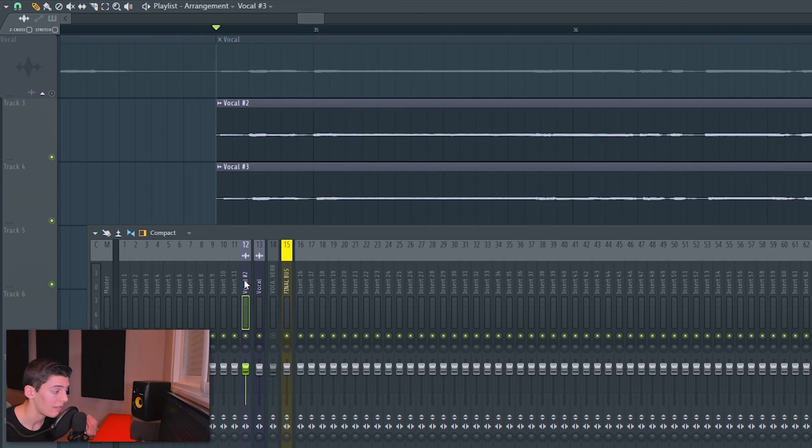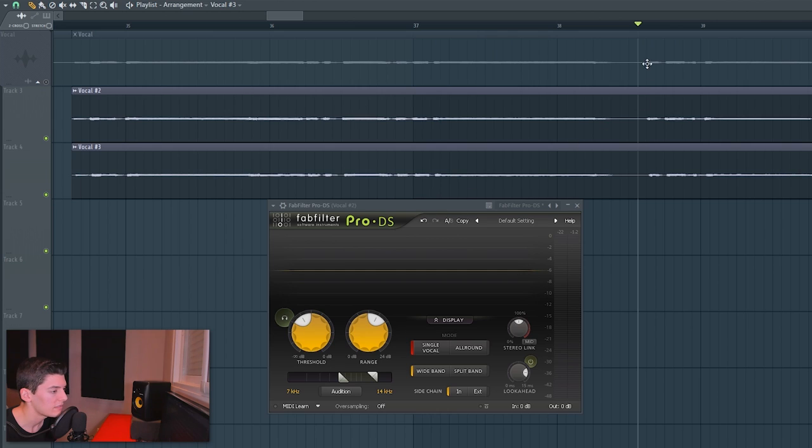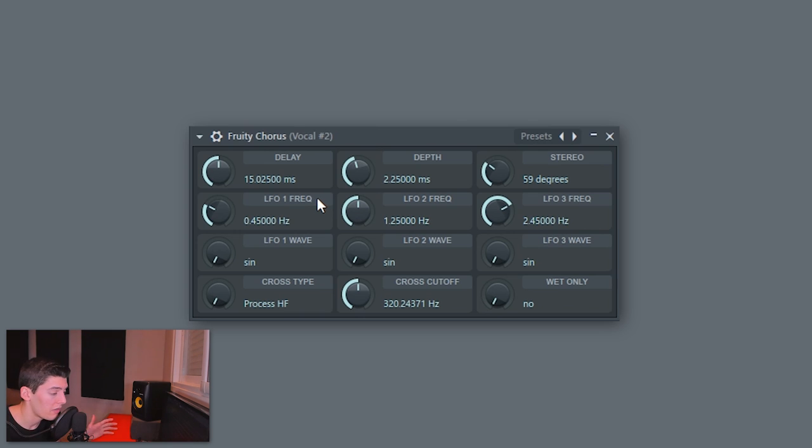Put these side vocals on one mixer channel and link it to the main vocal mixer channel, so they share the same de-esser, EQ, compression, and all that processing. Our goal is to make the side vocals sound softer. First, reduce the S sounds using a de-esser, and handle P's and B's with volume automation or dedicated plugins. Then add a chorus — I'm using the Fruity Chorus. There's no specific tip here, just move the parameters until it sounds right.